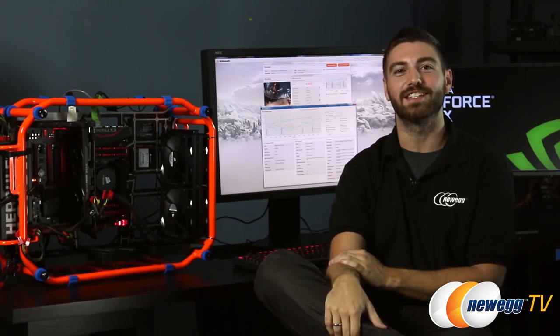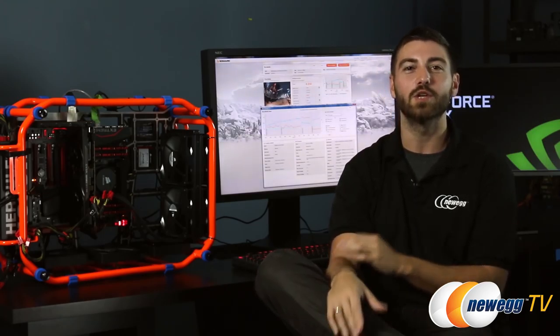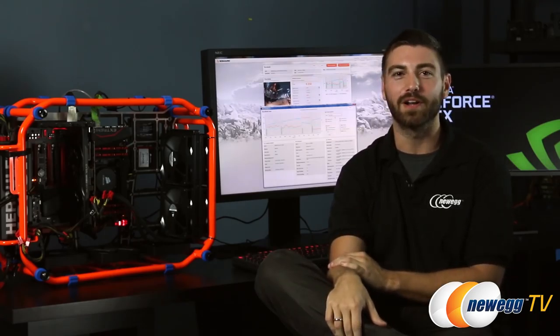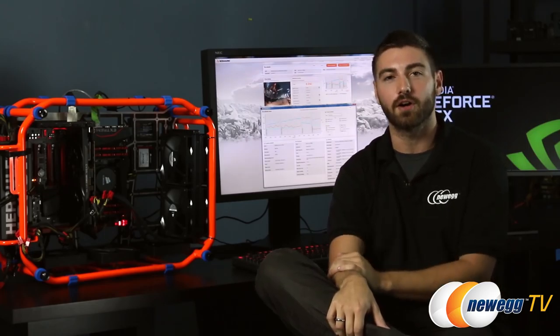After looking at the benchmark results, you can see exactly who NVIDIA and EVGA were targeting with this card. Now you won't be pushing 4K, but when it comes to 1080p, you're going to be sitting pretty. If you enjoy playing MOBAs like me, this could be the card for you.